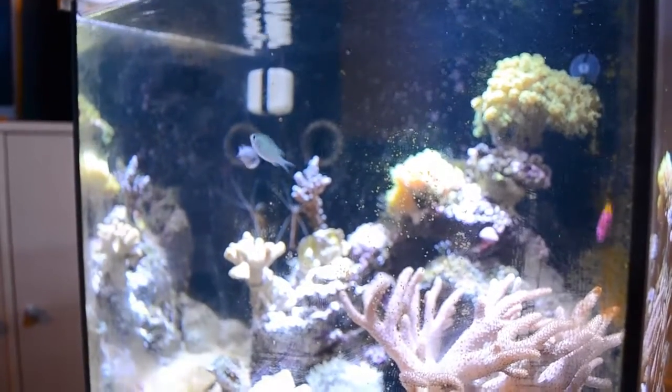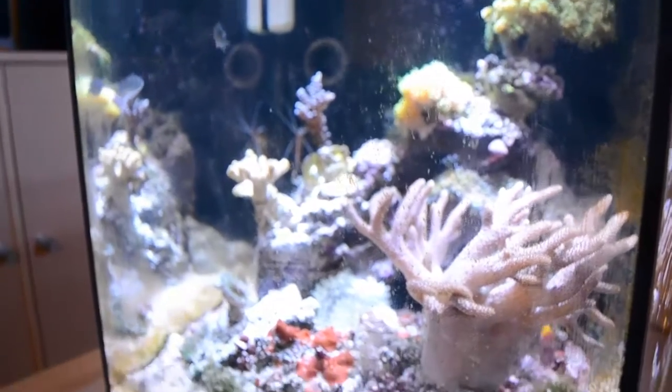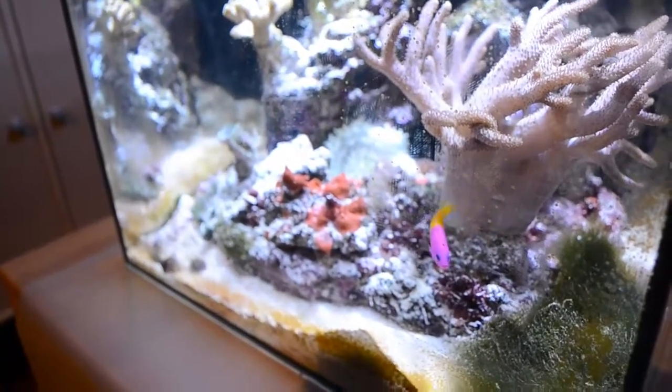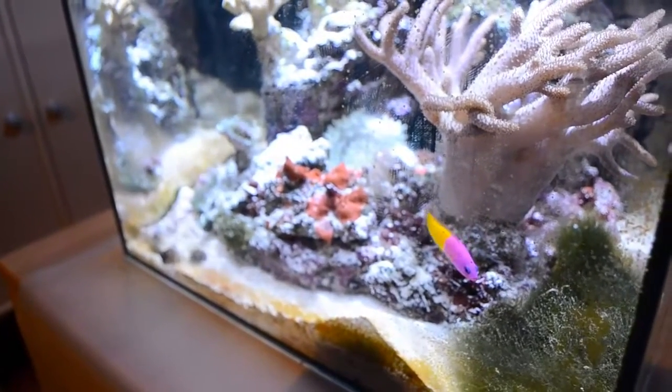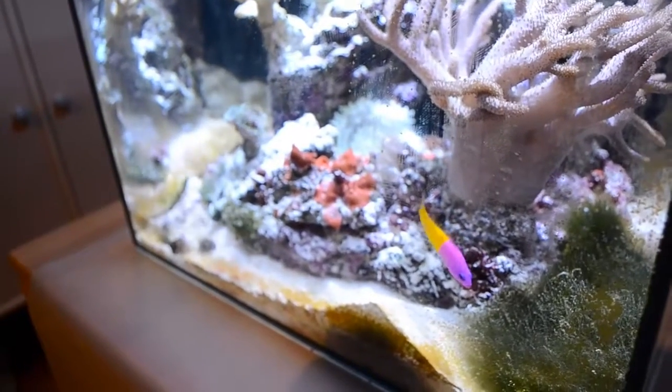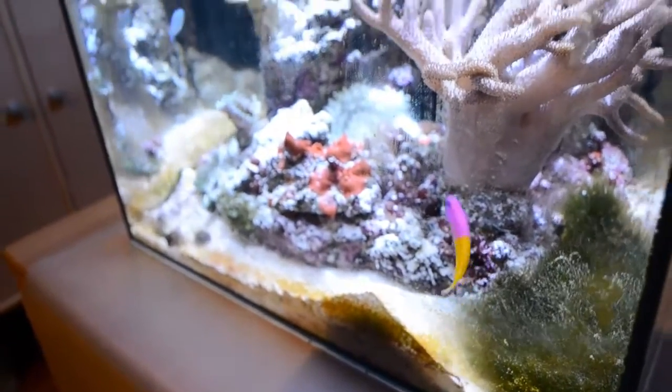It's kind of weird — I don't know why he does that because this is very strange behavior for a Dottyback. But my Dottyback is just weird. All my fish seem to be so different and do some weird things.